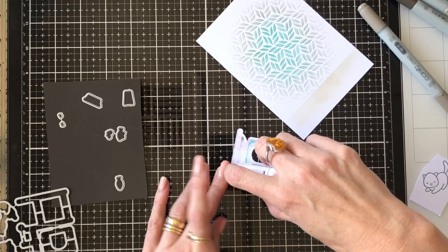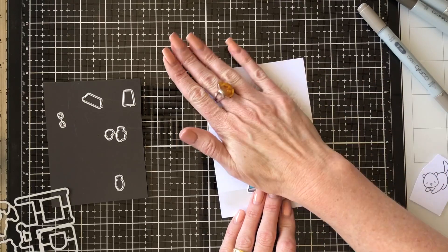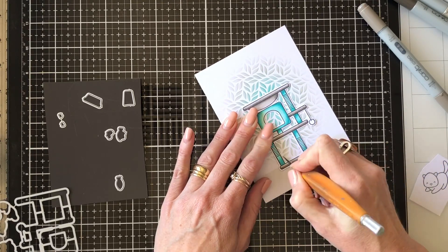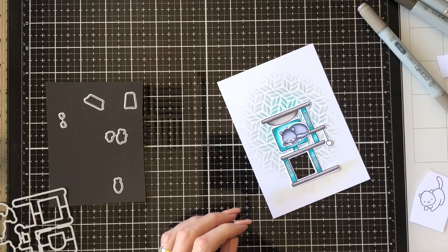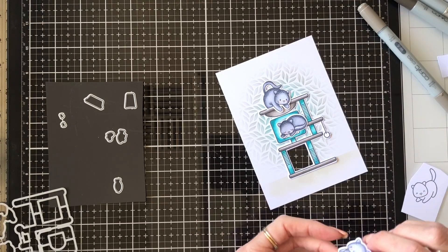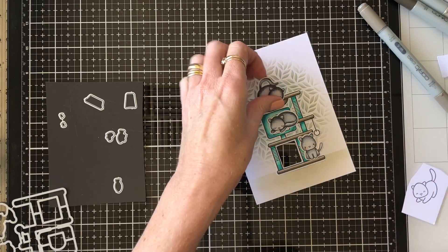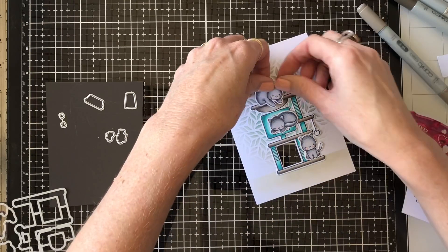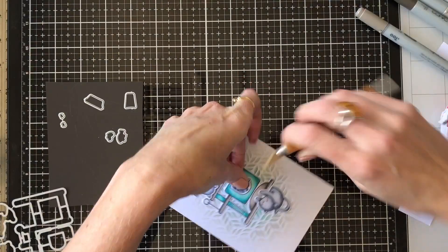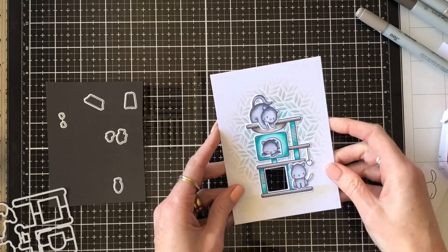When I'd finished that I just die cut and adhered my cat play stand onto my base piece, then cut out that bottom square carefully so I can replace that piece later — that's where my interactive element is going to happen. I'm placing my cats and deciding where I want them to go, adhering the ones I'd already coloured. I also cut a cat slightly and tucked him into the cat stand box so he peeked out as well.